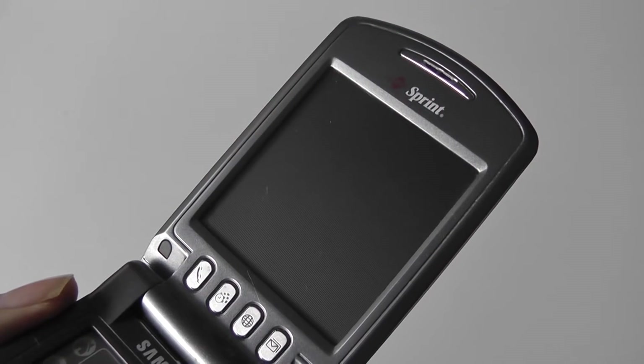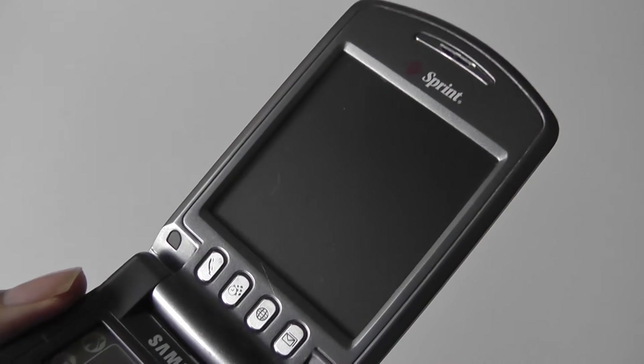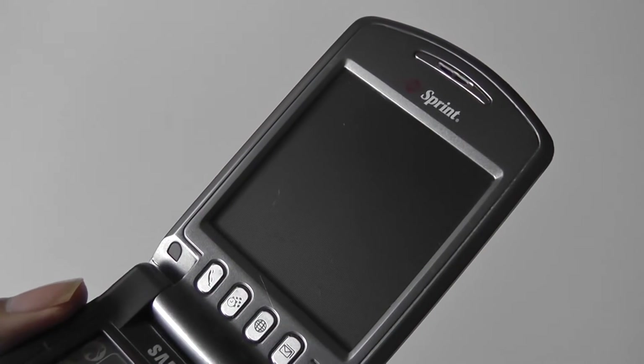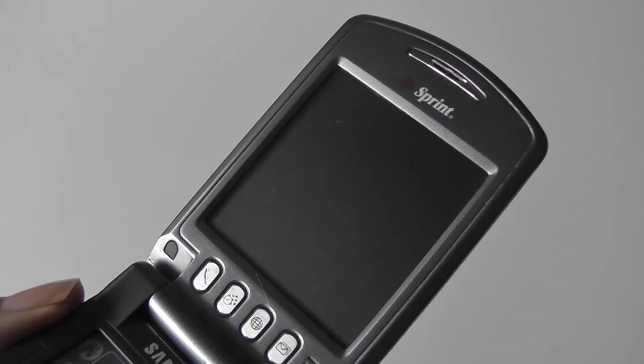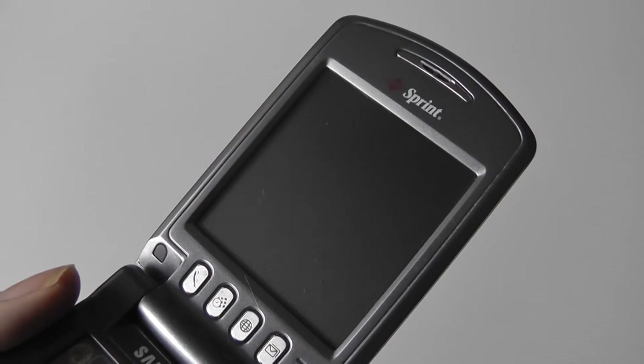So if you've ever seen or used a Palm PDA, you'll be right at home — it just has that extra phone functionality added on. There isn't built-in Wi-Fi or Bluetooth, so you're basically stuck with just your data connectivity for calling as well as accessing very limited internet services.